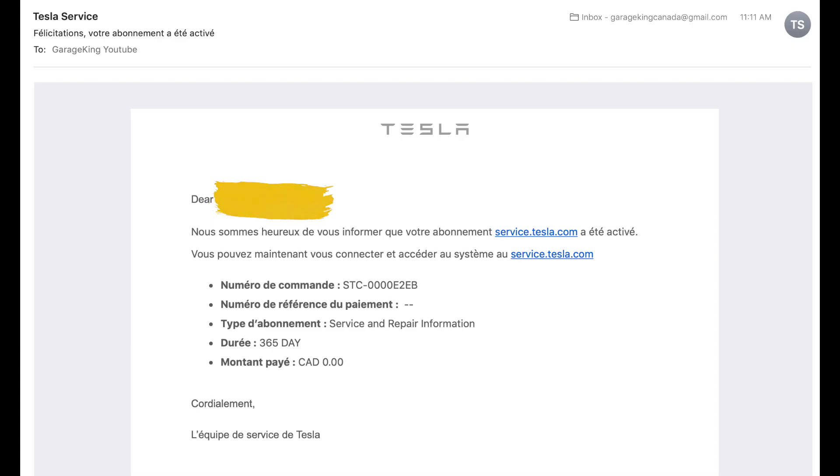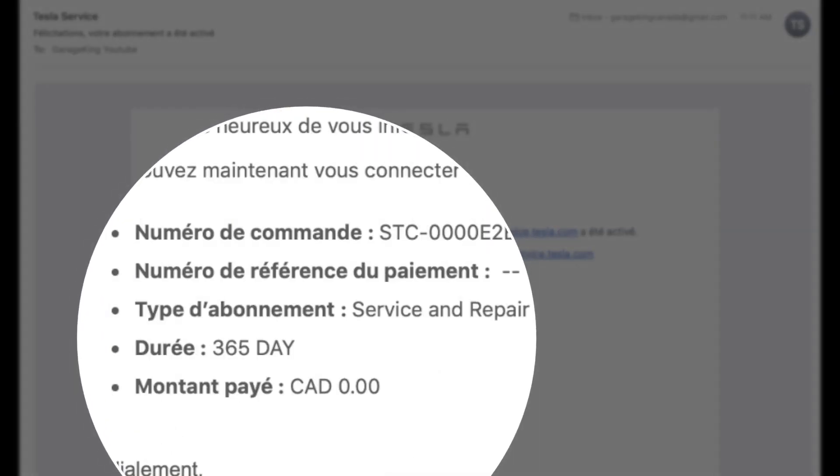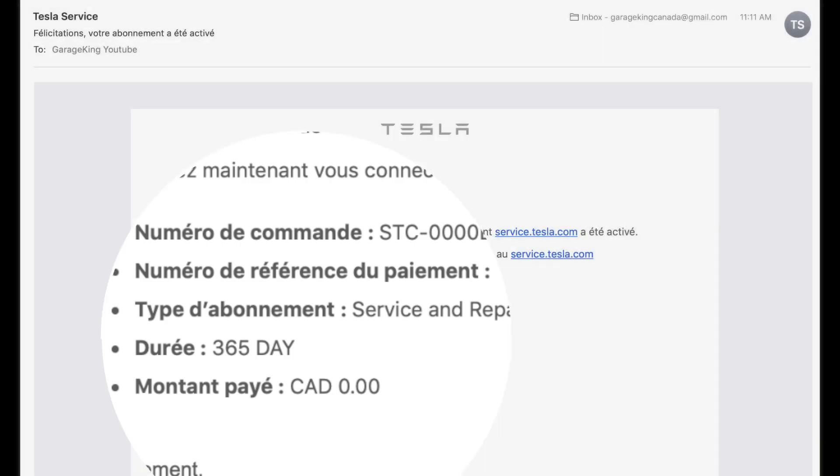That is it — so nice and easy. Once you do that, you're going to get an email. I find it was kind of odd that I had a 365-day limit. Tesla does put a limit, but you can see there it was zero.